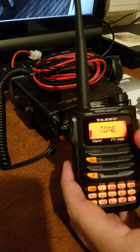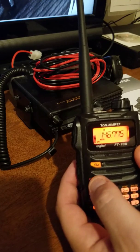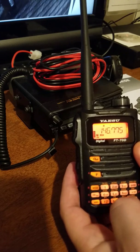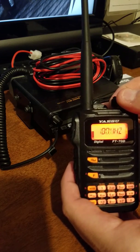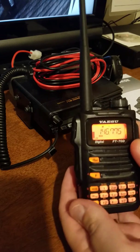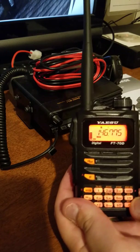Most are tones. Then you're going to hit F again one more time and click on code. We're going to put in the PL tone — for this case the PL tone is 100 Hz. Then hit F again and now we're all set.